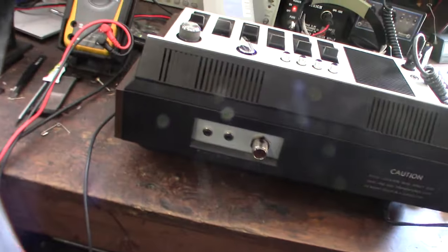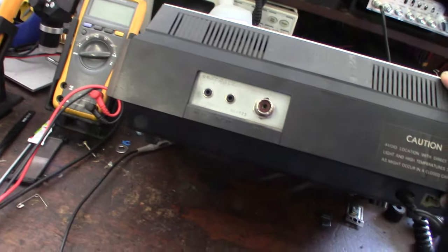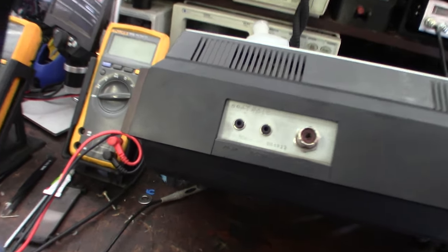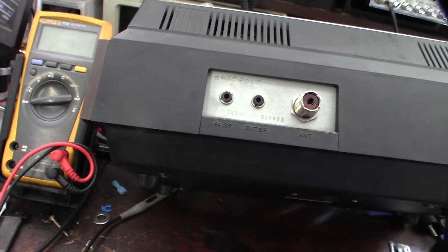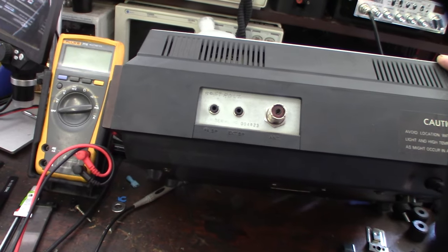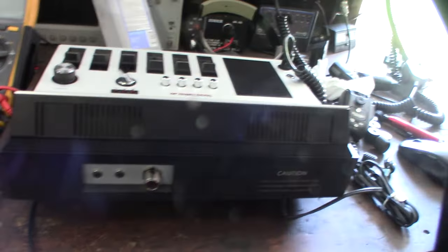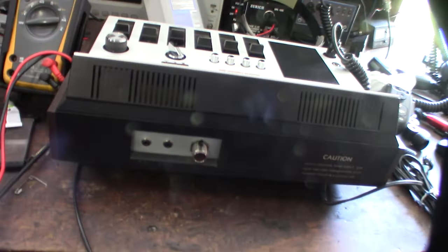There's a 239 connector, PA speaker, external speaker output. That looks like a serial number. I heard a lot of people would actually scratch their initials in the back of these — I was reading about these Road Talkers on the internet and some guy reviewing them mentioned that a lot of these would have people's names scratched in the back.